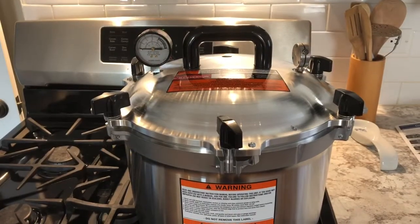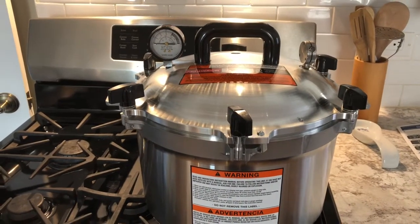I just wanted to do a quick video today on whether or not we need to sterilize our canning jars. I did a little bit of research on the guidelines, and here's what I found: when it comes to pressure canning, because of the high heat involved, we don't need to sterilize our jars.